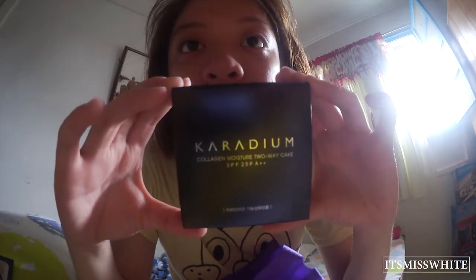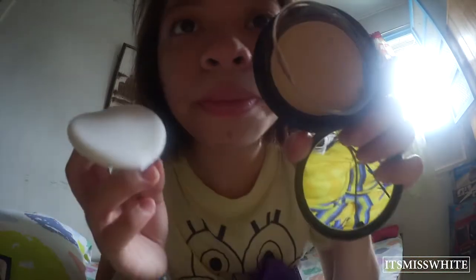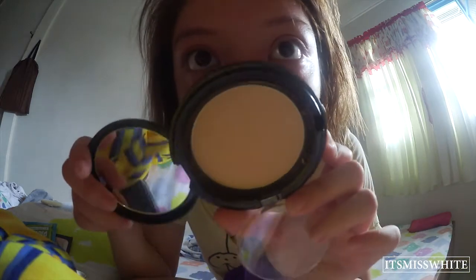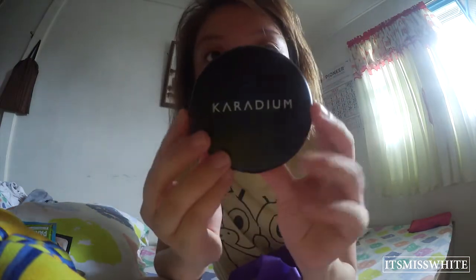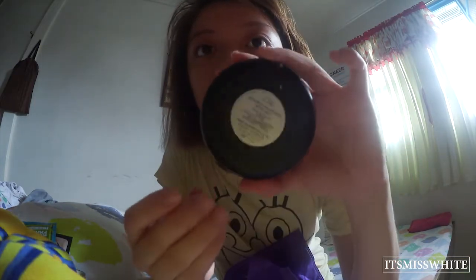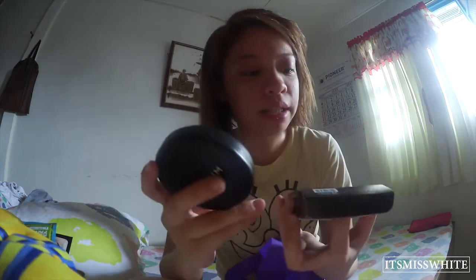The next one is the same brand as the puff — it's Karajun, and it's a collagen moisture two-way cake. Let's see how it looks and if it's the same color as mine. It's a powder. I'm trying to show you the color — it's a little too dark for me, I think, but we can make it work. It's SPF 25 with simple, cute packaging.